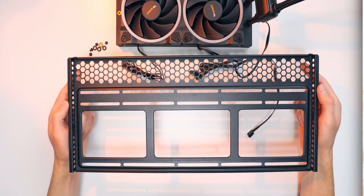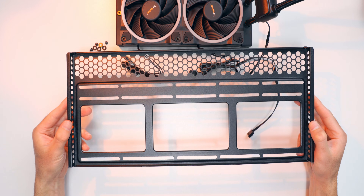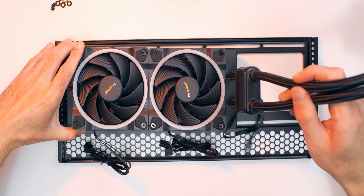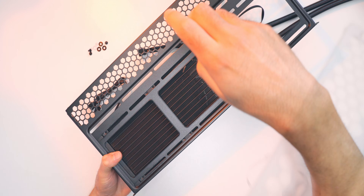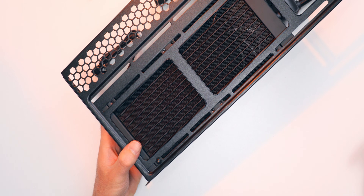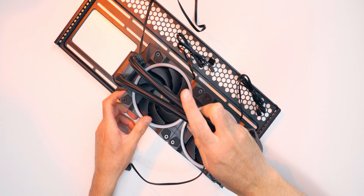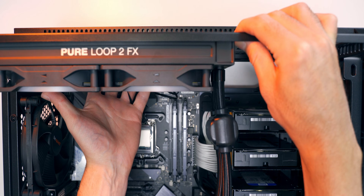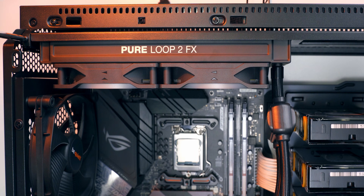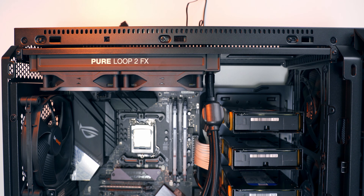I'm installing this cooler into a Silent Base 802 from be quiet. That case has a super convenient AIO mounting tray that I can pull out, mount the radiator, and then slide back in and affix with two screws — a very easy installation process. If your case doesn't have this, the only difference is you'll take your screws and mount the radiator directly to your case instead — same process, just working inside the case. For those using the tray, just line it up with the rails at the top, slide it in, and tighten two screws.